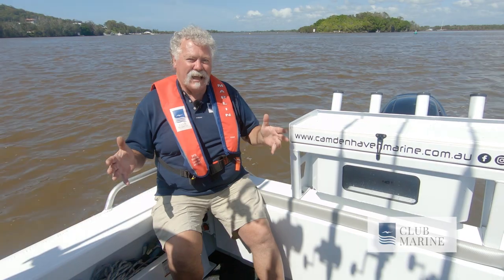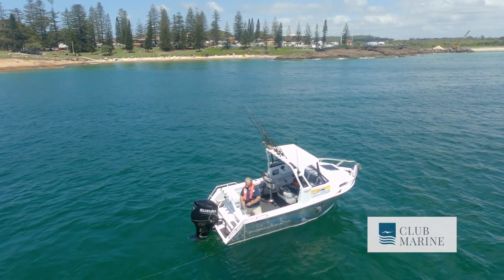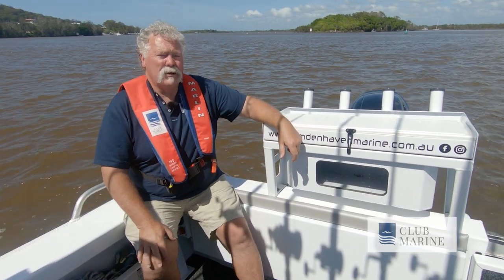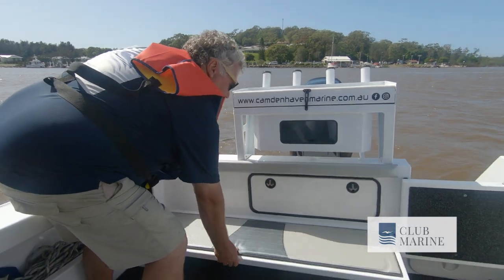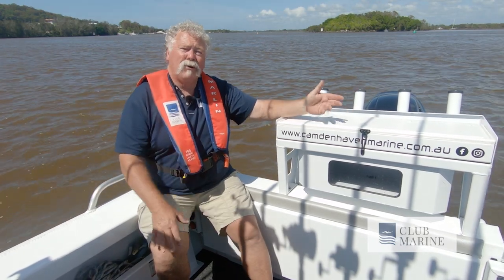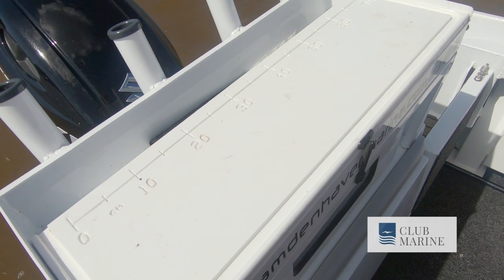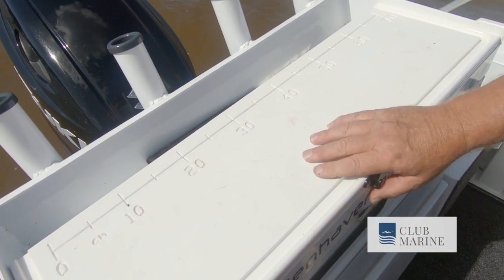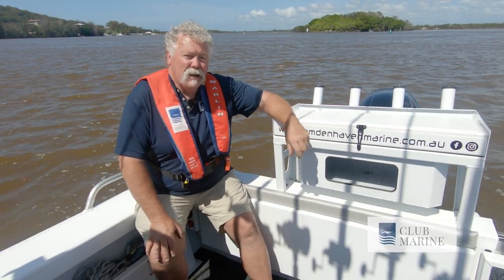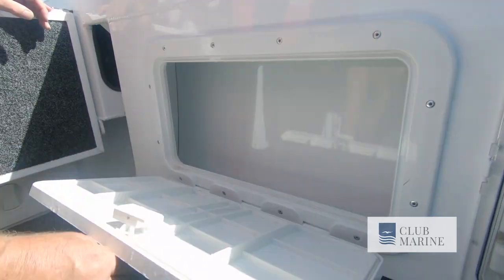You just got to love the transom and the layout of the Formosa 580. It's absolutely huge back here with that full beam, nice high sides and a deck area you could have a dance in. It doesn't matter what your boating interests — you've got room for scuba tanks, diving, fishing, or just having the family along. There's a doorway on the port side that goes straight through to a lovely little platform and dive ladder, making it really easy to get in and out of the water or on land. The bait board and live bait tank setup is a ripper, with handy storage for knives, a cutting board, and a fully plumbed live bait tank under the hatch. Footholds all the way around add comfort, especially in a sea, and there's plenty of storage including tackle storage on the port side.